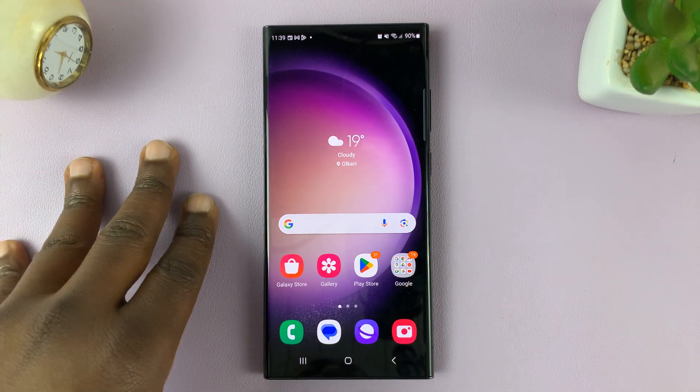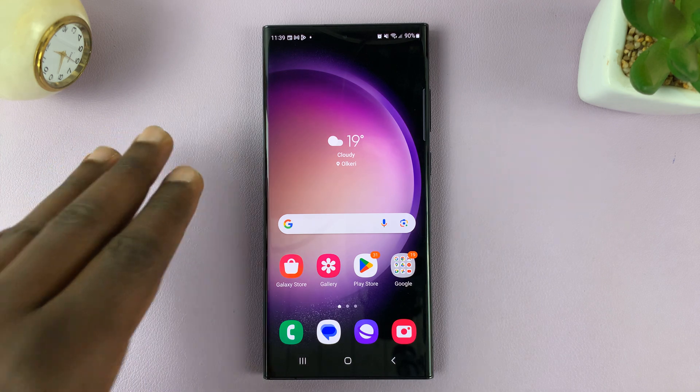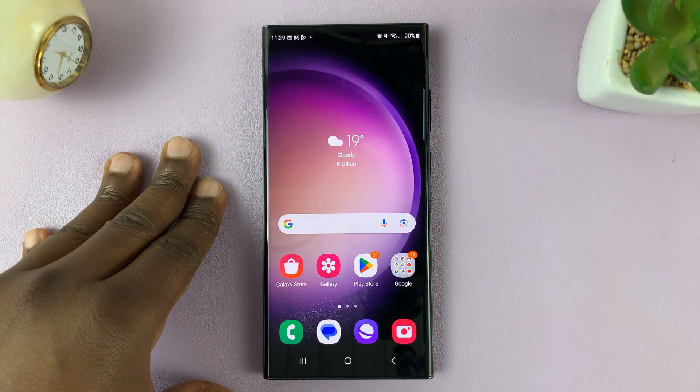I'll be showing you how to enable and also how to disable pen detection on the Samsung keyboard of your Galaxy S23.